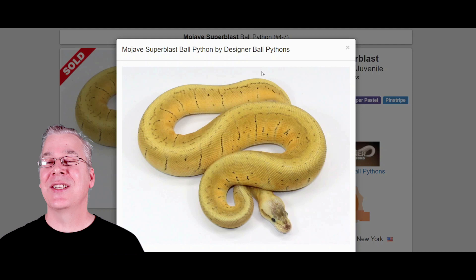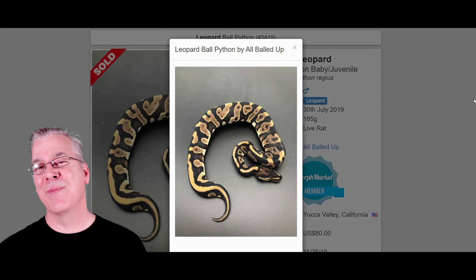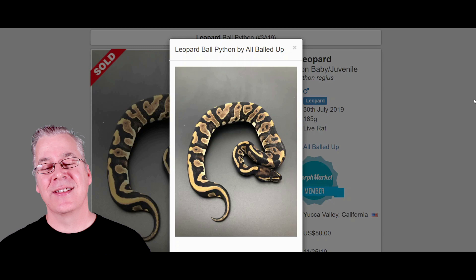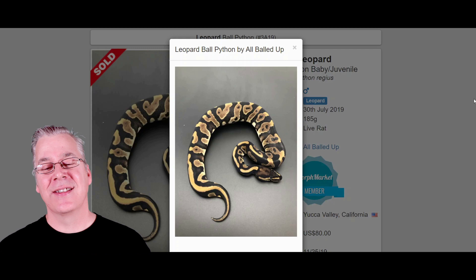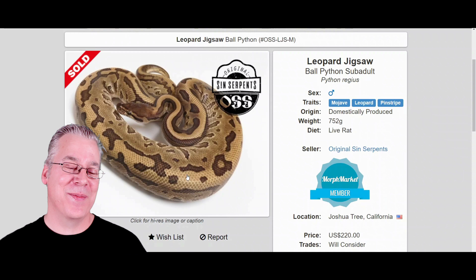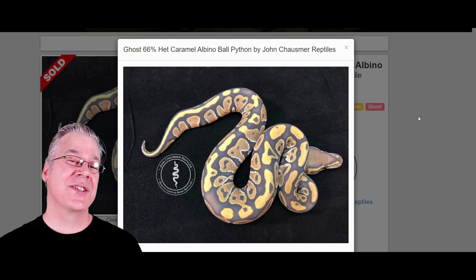Now I want to show you some more impressive Jigsaw combinations. The first is the Leopard. I call it a pseudo dark morph — if there's anything dark in the mix, adding Leopard really darkens and enhances the color, and in all cases it really jumbles up the pattern. Here's what happens when you add Leopard to the Jigsaw: the Leopard Jigsaw has the Leopard, Mojave, and Pinstripe. It really just shatters the pattern — I love how it's really spotted over the whole snake.